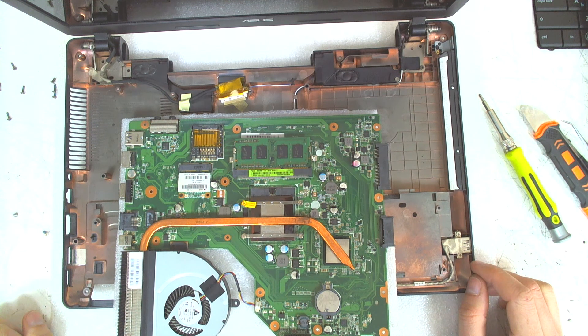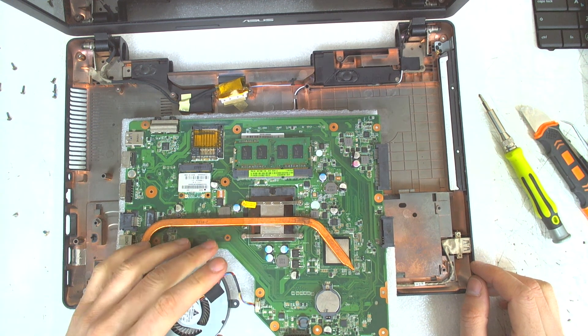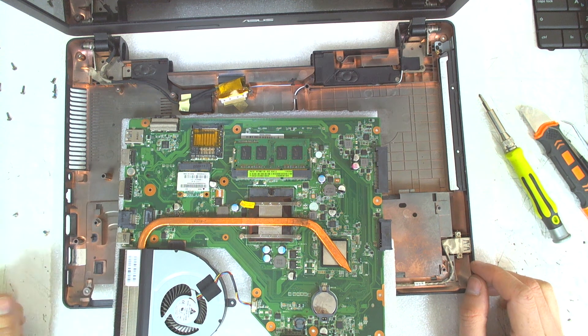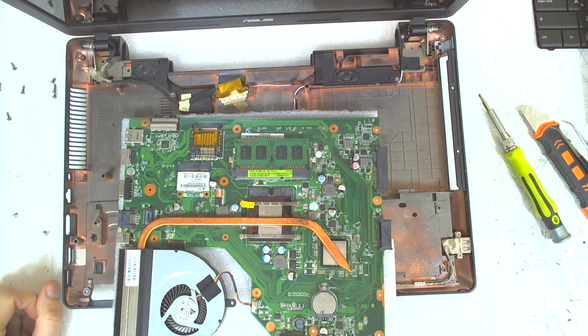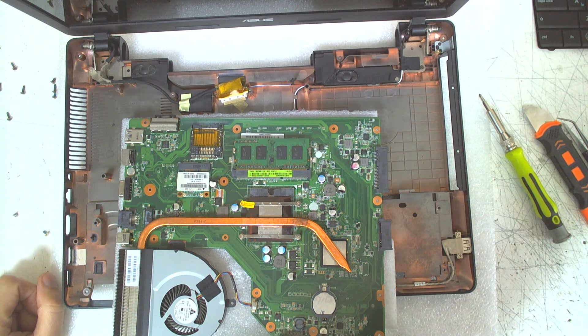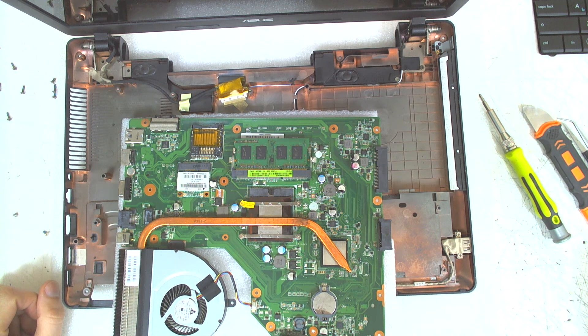So the only thing you've got to do is remove the four screws in here, clean everything, change the thermal paste, and reassemble everything back. It's very easy to open this laptop. Basically that's the whole thing — hope you liked the video. You can subscribe to the channel; there will be more videos to come.